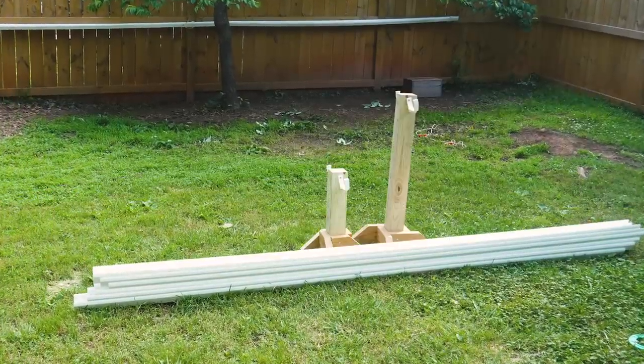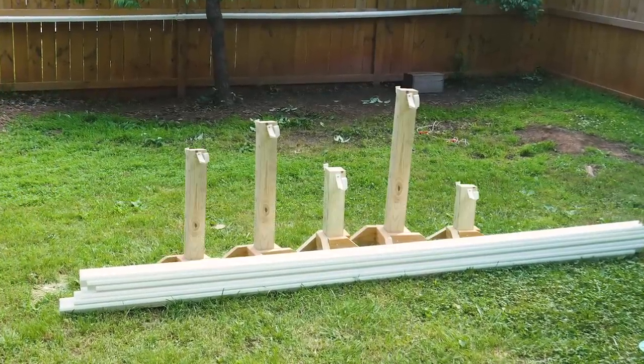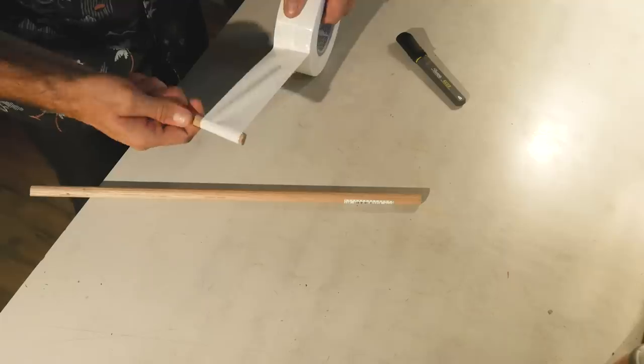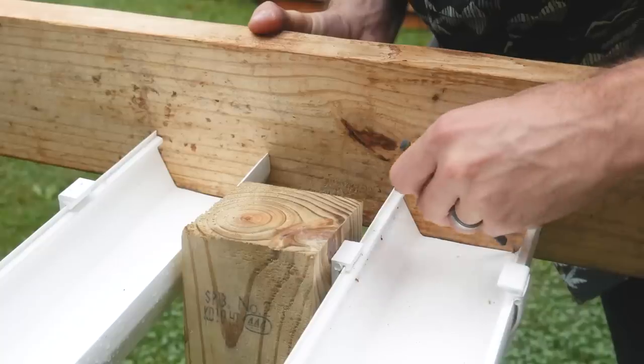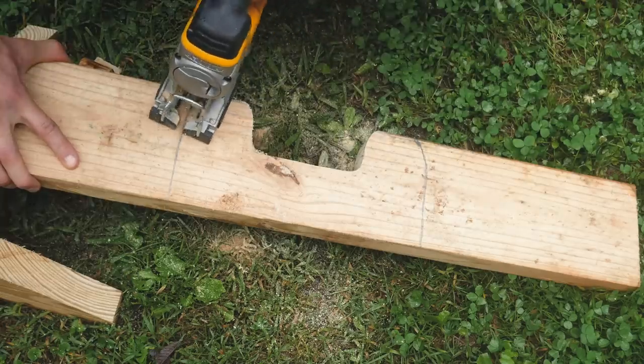I love how portable this design is, and it would be really easy to extend it with even more posts. If you want to add a little decoration, make a finish line out of dowels and some white duct tape. And for an extra feature, I traced and cut out this basic starting block with a jigsaw, just to make sure everybody gets a fair race.